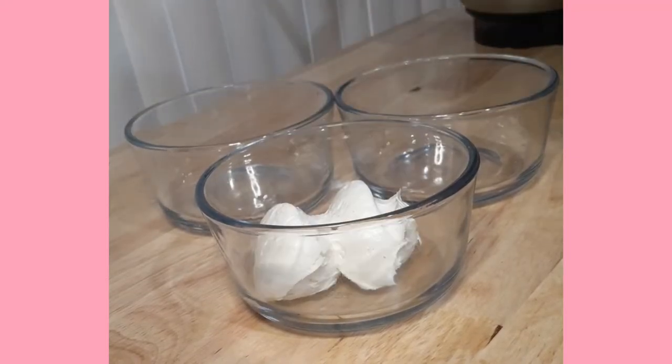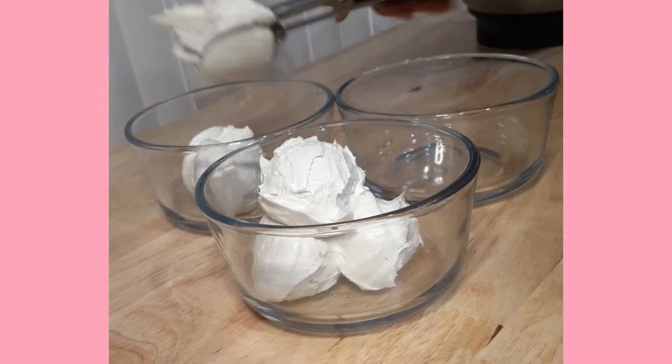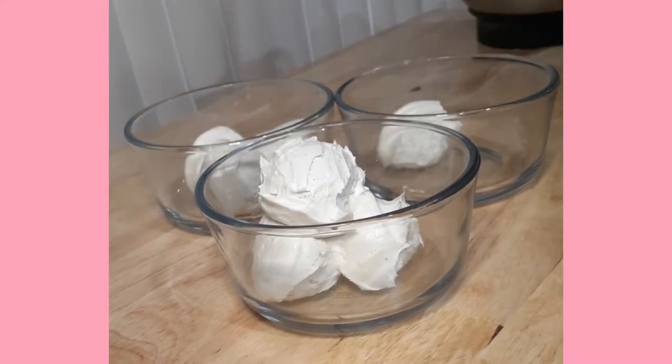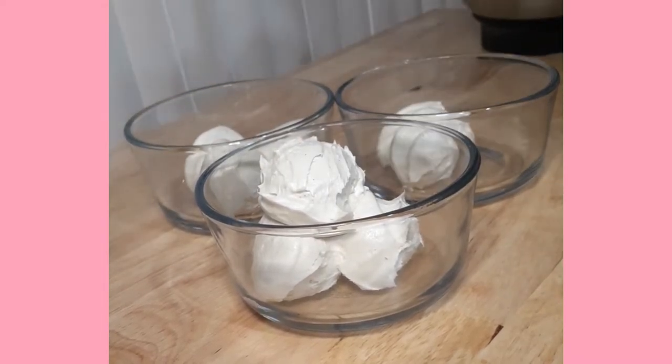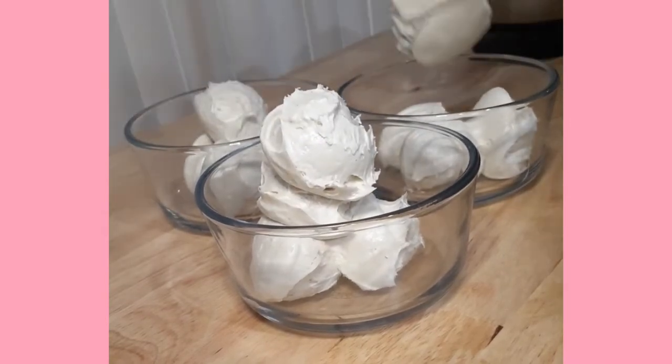Hi everyone and welcome to this video. Today I am making a pink ombre birthday cake. My first step is to prep my frosting, so I'm using a medium cookie scoop to separate my frosting into three bowls, and I'm going to leave the same amount in my mixing bowl for the color white.